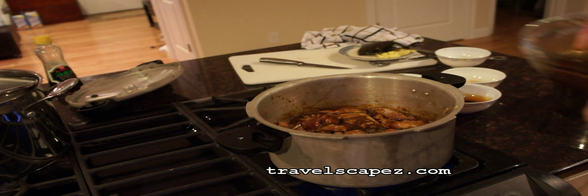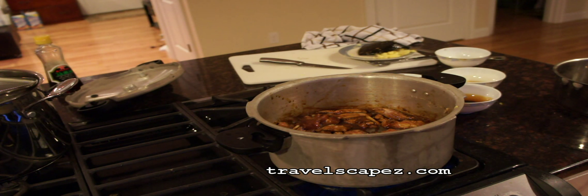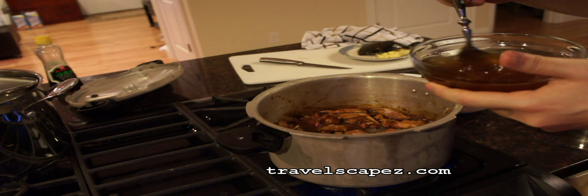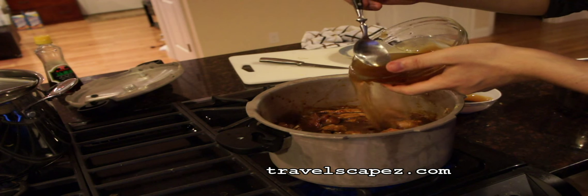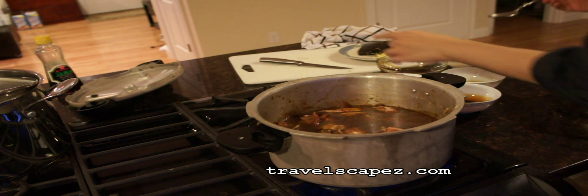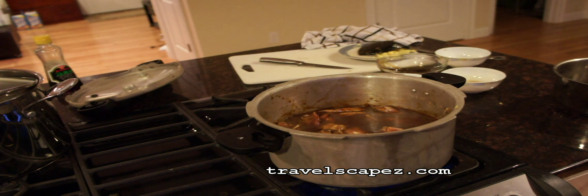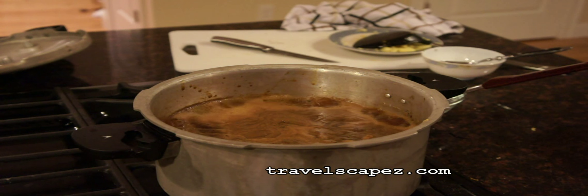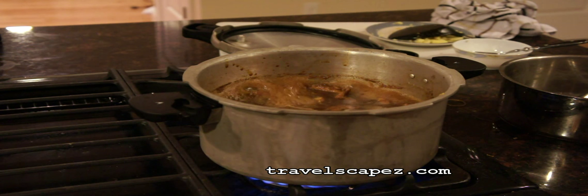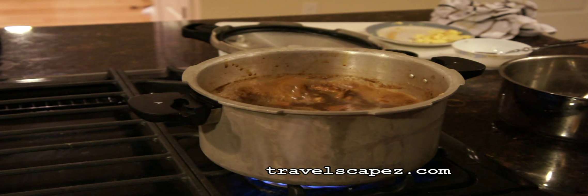We are going to put water in here. You can see that when it is boiling, the excess fat from the pork ribs will appear on top. You are going to take that excess fat away. After you leave it boiling for five or six minutes,